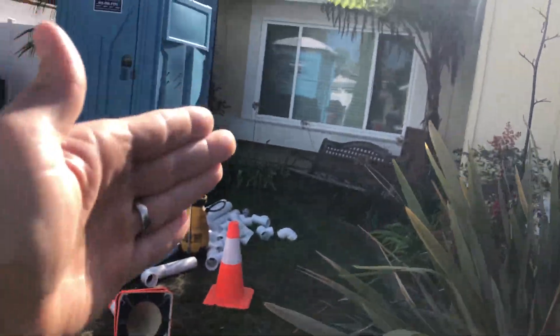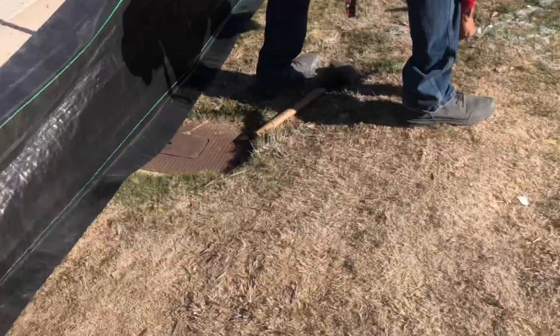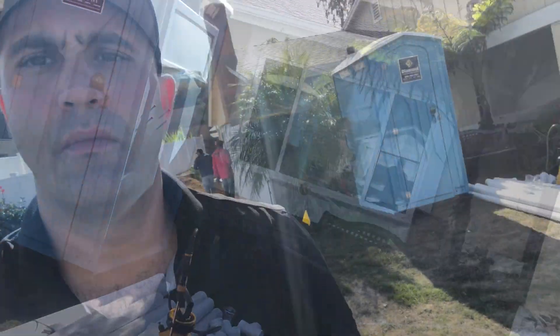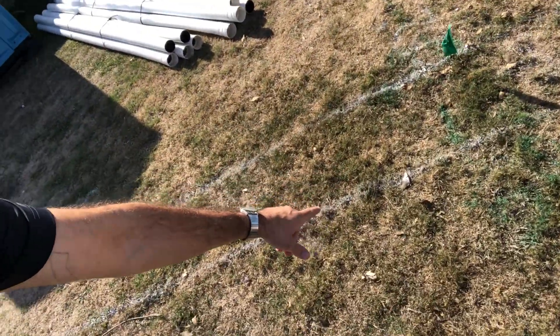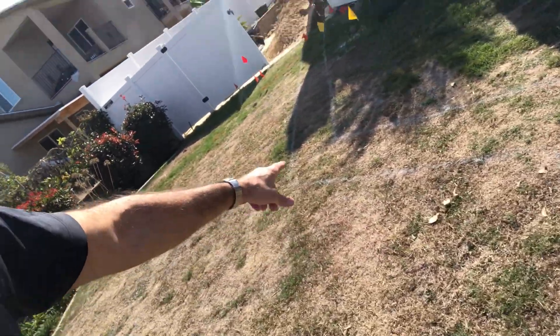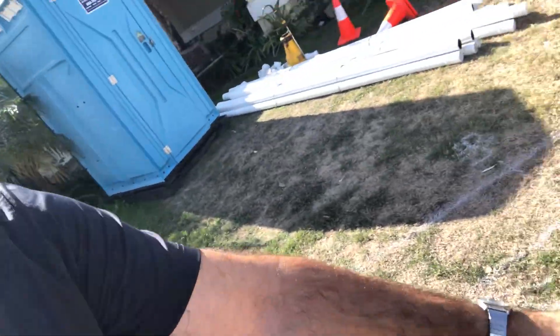The sewer is coming out from the house to the street and then we also have our water line that's connecting to the existing residence. I'll walk you through the rest of the utility installment and the layout. You can see this white painted line on the ground — that's where our trench is going to be dug out so we can install to the existing utilities.